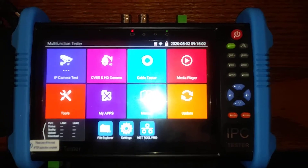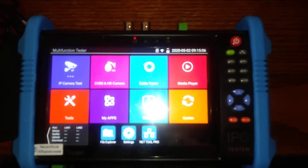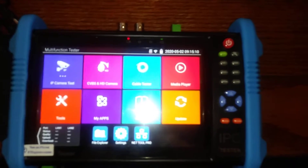Today's video is going to be about the SEESII IPC Tester — that's S-E-E-S-I-I IPC Tester.